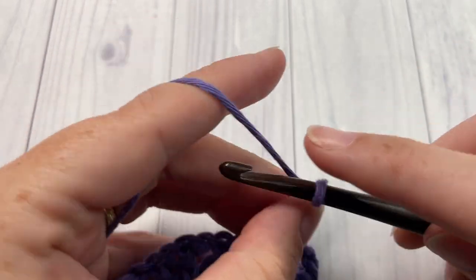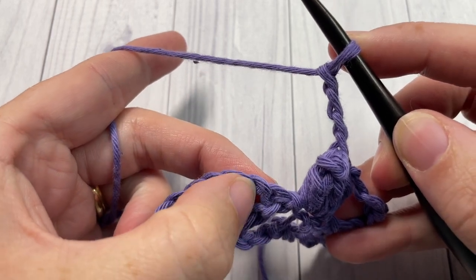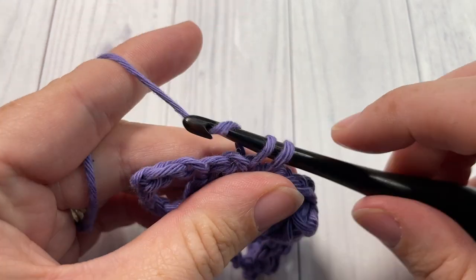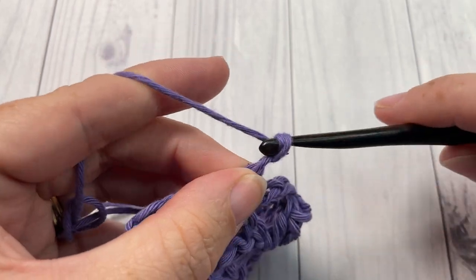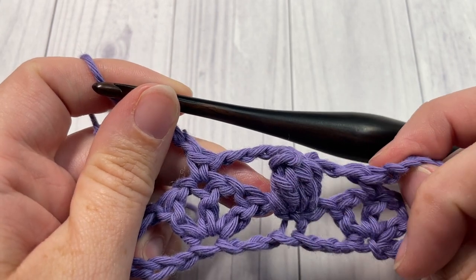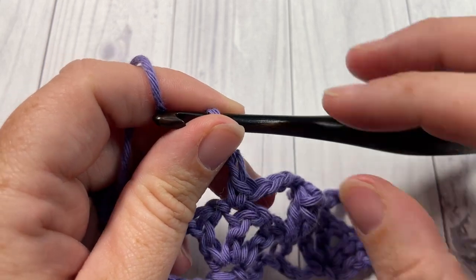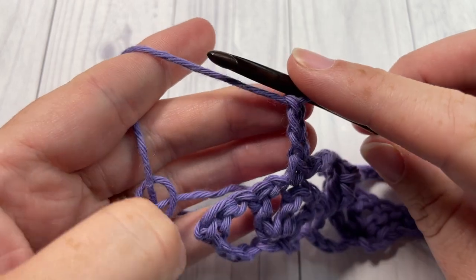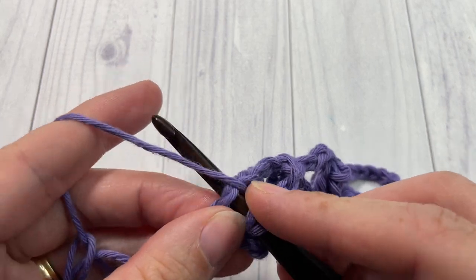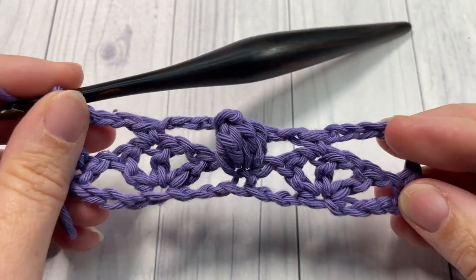Chain one to make sure it's secure, then chain three. Skip the next double crochet and chain one space, and single crochet into the top of that center double crochet stitch. Chain three, and if you still have more stitches, repeat that across: chain three, into your next single crochet work a popcorn stitch, chain three, single crochet into the center double crochet of your fan down below. Otherwise, chain three when you come to your final single crochet stitch and then double crochet into that final stitch. That brings you to the end of row two.